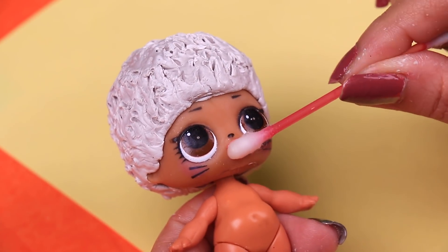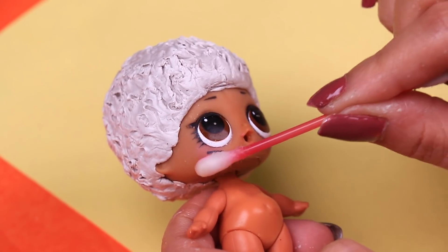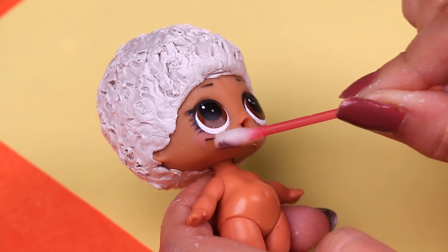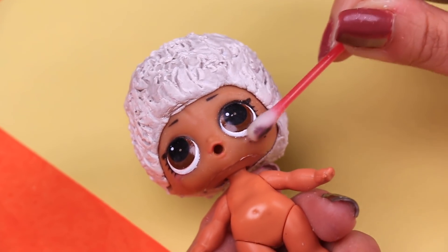While the clay is still fresh we're going to use a modeling tool to create the curls of Michael's hair. Now while the clay is drying we're going to use a cotton swab and nail polish remover to erase from the doll's face all the little things that make it look like a girl — the lipstick, the blush, the eyelashes, and even the little whiskers.